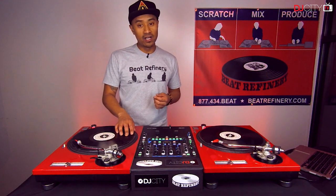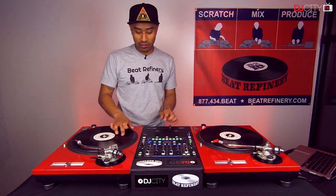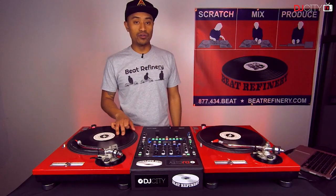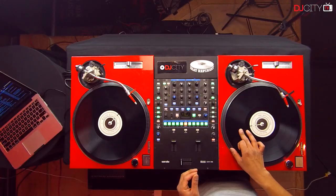A stab is a very short stab forward with the record — only the forward sound. We don't hear the reverse. The next scratch in this combo is basically a quarter note forward, quarter note release.